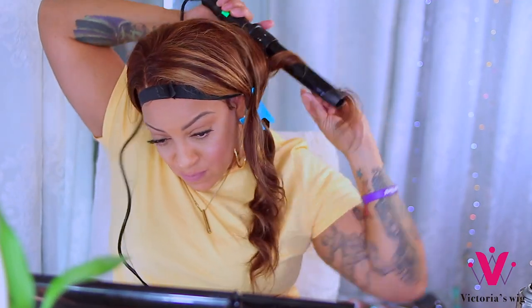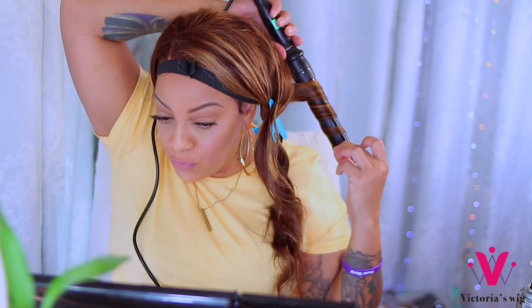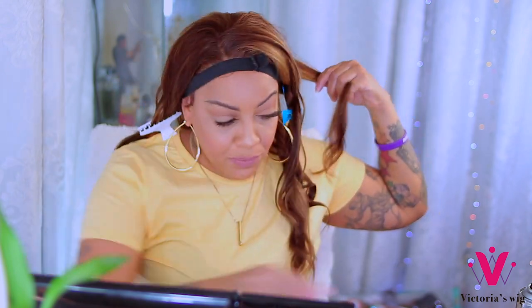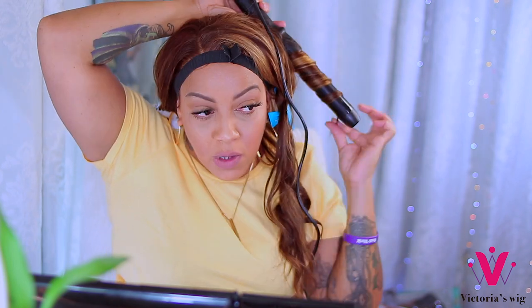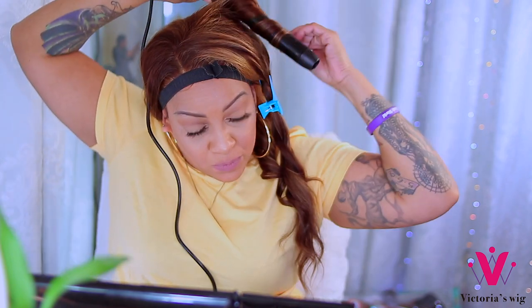You could definitely cut layers into this unit if you want it fuller. Be careful when you are using the hot comb because you can scorch and burn yourself with that thing. I'll leave all of their information down below — this is the second or third time I've worked with them. Their hair is like a 7 on a scale of 1 to 10; it just depends on what you get and how you take care of it.